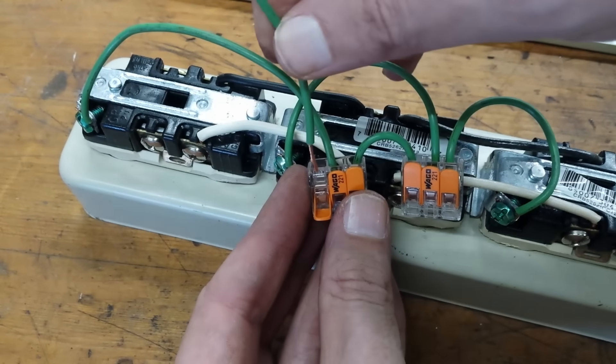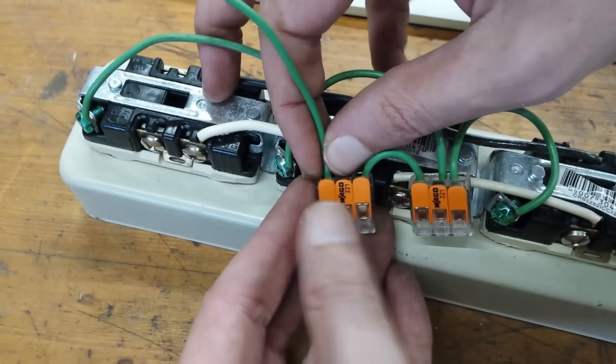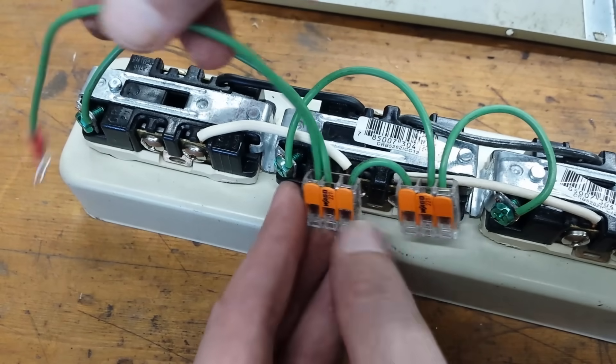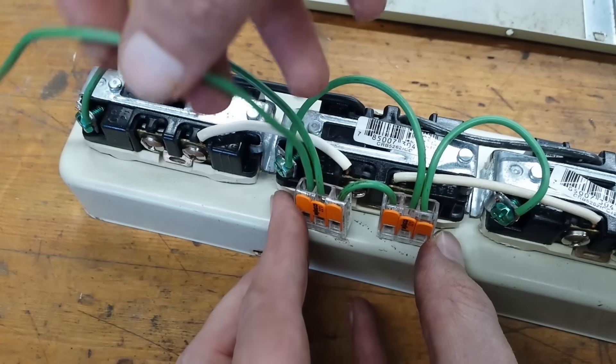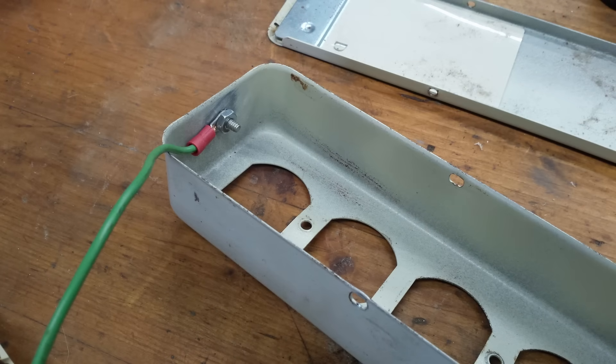But I didn't have any four-way Wagos in stock, so here we've got a little pigtail connecting two three-way Wagos. This wire here will connect to a screw on the case for ground — and here it is attached to the screw on the case.